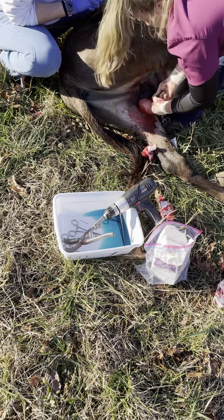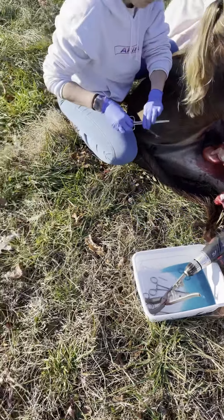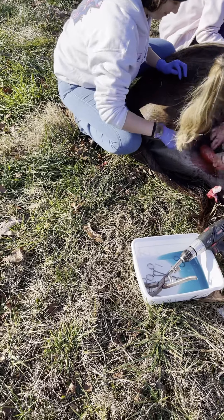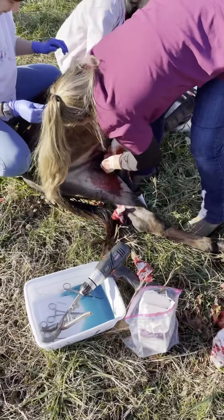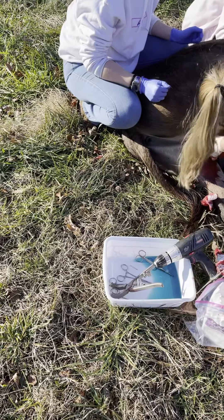Get those scissors — your hands are clean, right? Hopefully that doesn't bleed a ton. We got what we need. Just a little bit more to dissect down here. Push it off the cord.